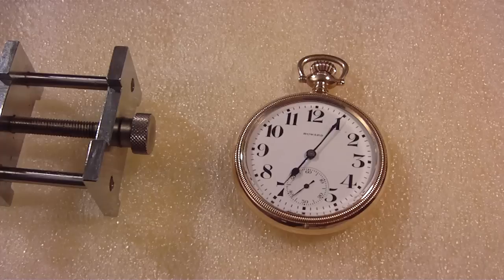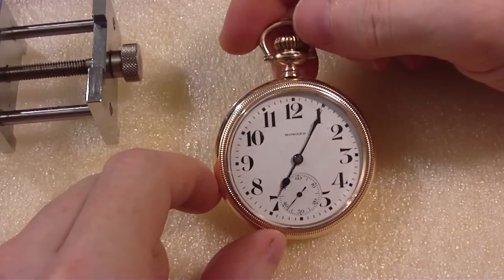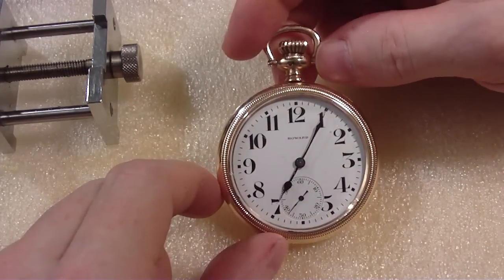What I have here today — what is this? May 25th, 2015. It's a Howard pocket watch. 16 size, open face, as it's called. Howard. I think it's railroad grade. Anyway, I'm going to take it apart today.